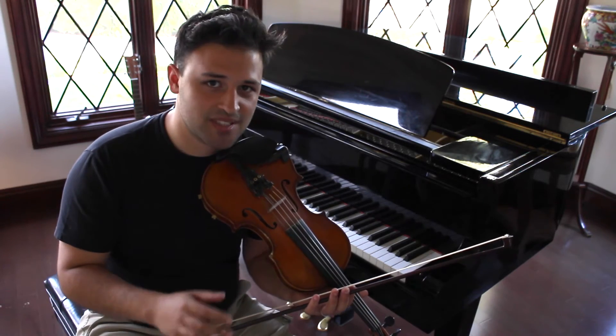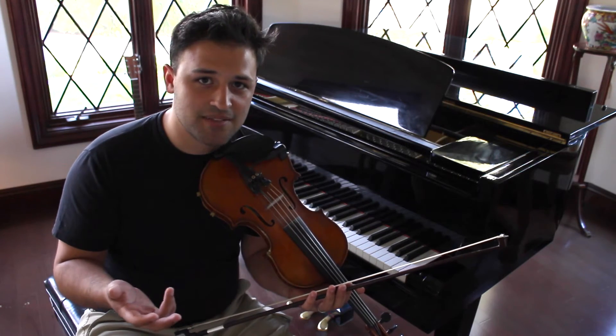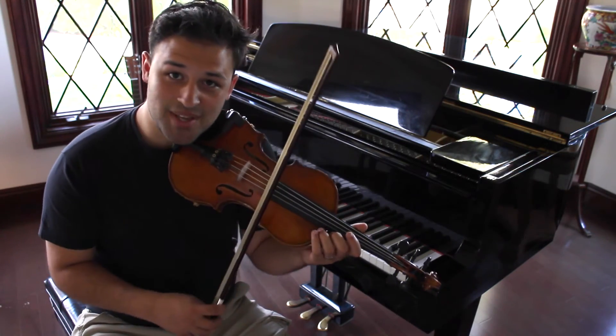All the other notes can be whatever you want. A good thing to try is to slide up or down chromatically from a note that's a half step below or above the note that you want to land on. Then just play — you can't go wrong.